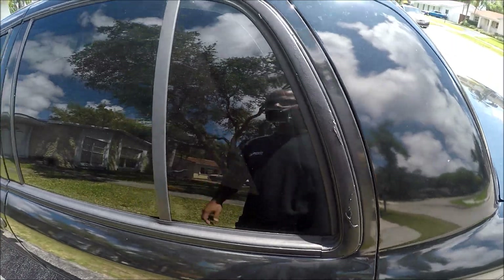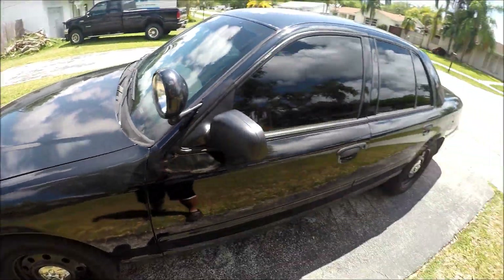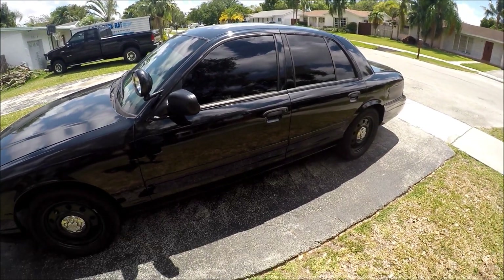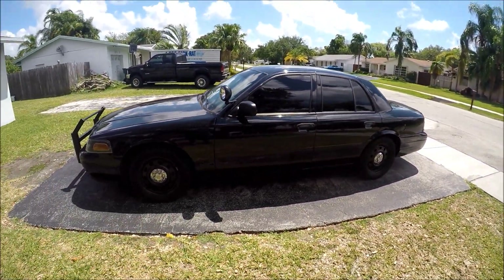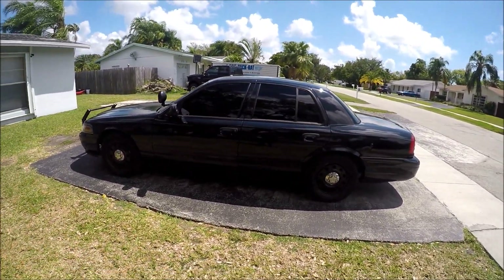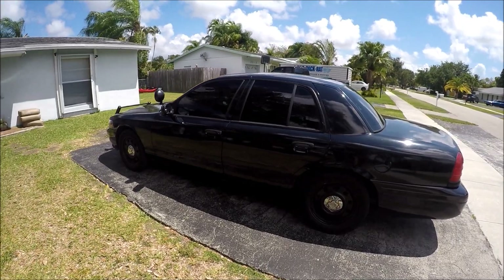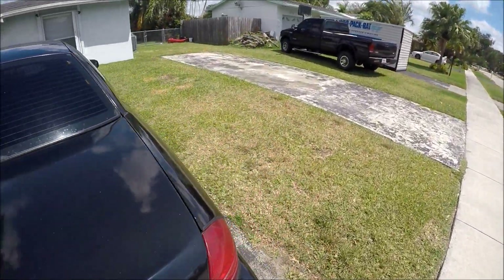I'll retouch all this stuff later on. I hope you enjoyed the video and I hope you learned a lesson or two from my mistakes. Overall the car does look a million times better fully blacked out. If you guys are really thinking about doing this, I suggest you do it. I'm going to show you guys a quick before and after, so let's get right into that and I'll catch you guys in the next video.